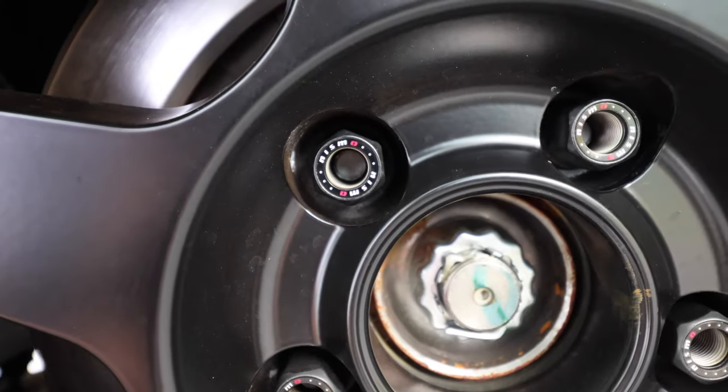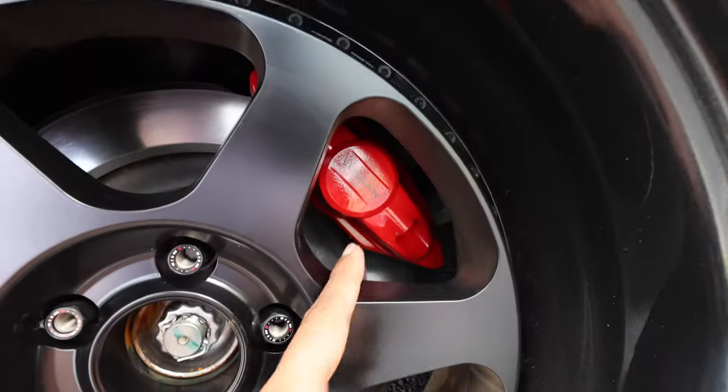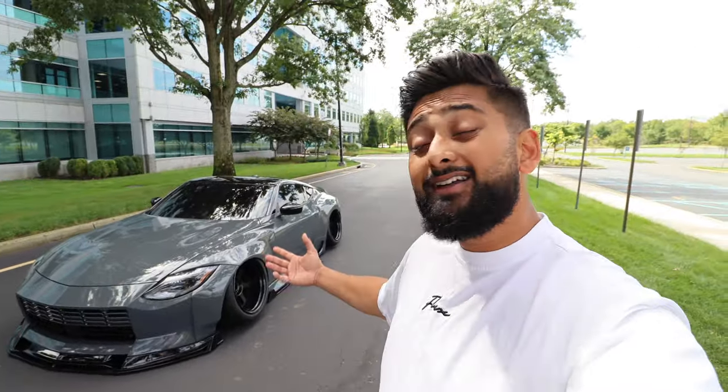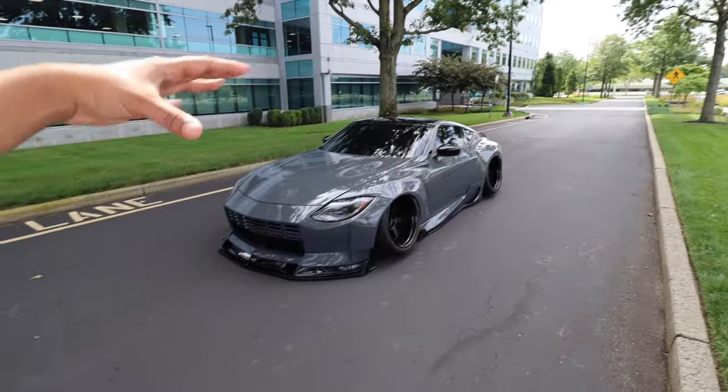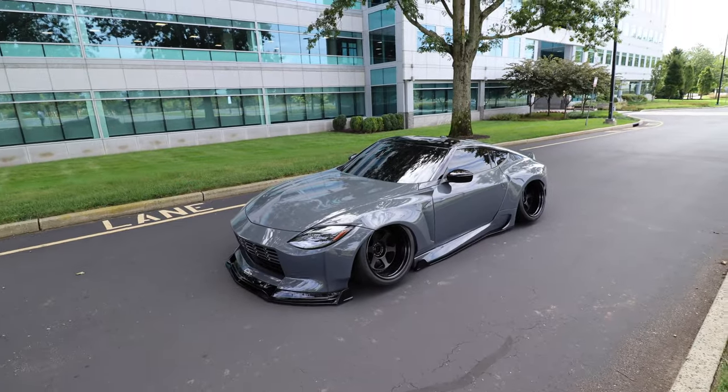I also forgot to mention the Nismo lug nuts — the matte black looks cool with the wheels and the little red 'O' in Nismo matches the brake calipers. The Nismo lug nuts are about $90. Just knowing that we did almost everything on this car ourselves is really rewarding. The car is pretty simple — we might do a couple more things in the future. If you guys have any suggestions, leave them in the comments. That's gonna be all for this one — thanks for watching, catch you in the next one!